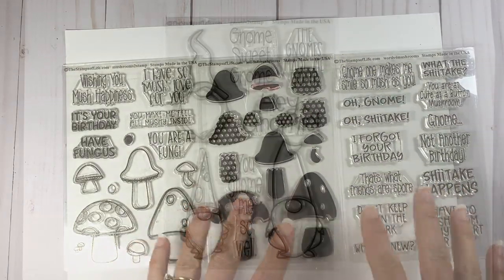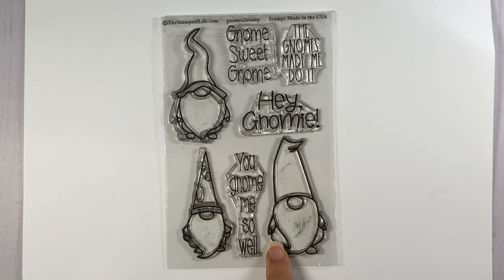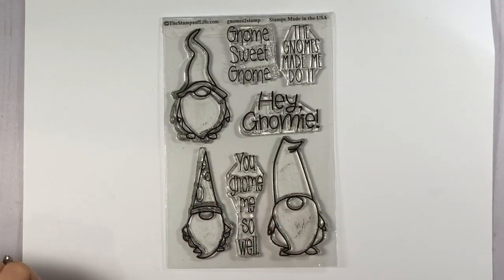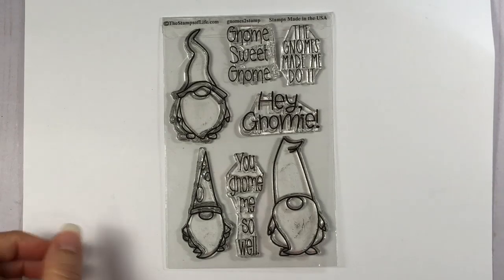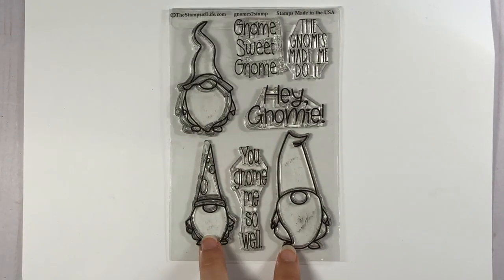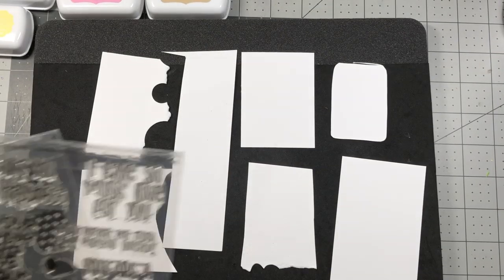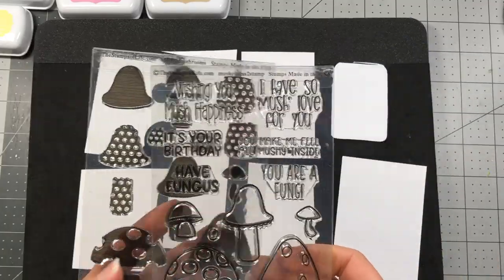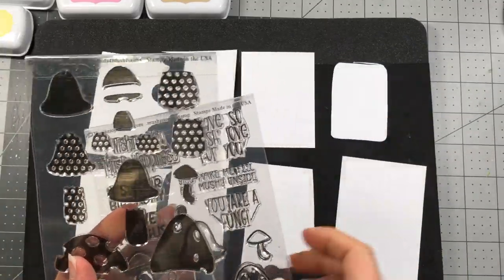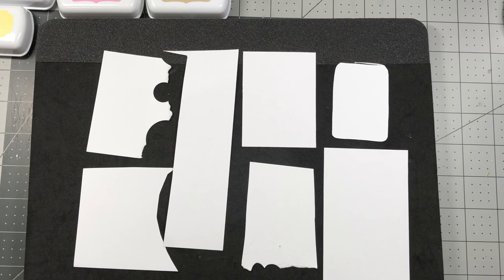I also want to remind you about the Words for Mushrooms, which are various sentiments that go along with these sets — all from the Stamps of Life. I'm also going to be incorporating one of these gnomes from the Gnomes to Stamp set, also from the Stamps of Life. It's a new release this month with three cute little gnomes and sentiments: Gnome Sweet Gnome, The Gnomes Made Me Do It, Hey Gnomie, and You Know Me So Well. Stay tuned for my shadow box tutorial — I'm going to be using my solids for mushrooms along with the Mushrooms to Stamp set, using several little scrap pieces.